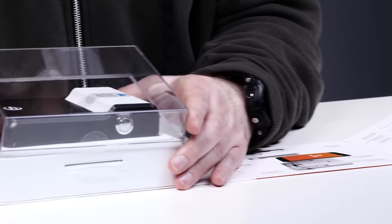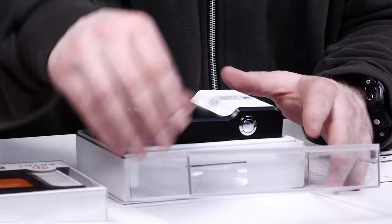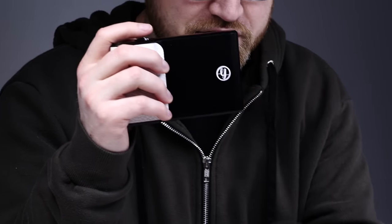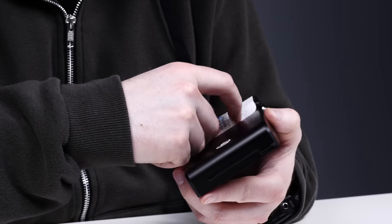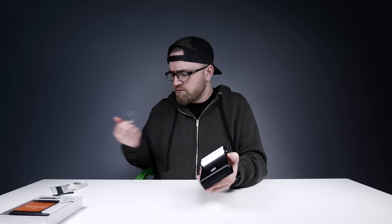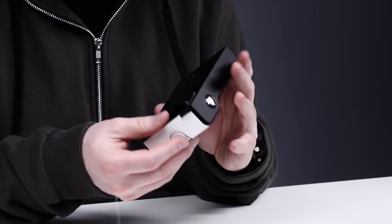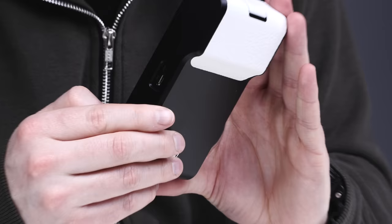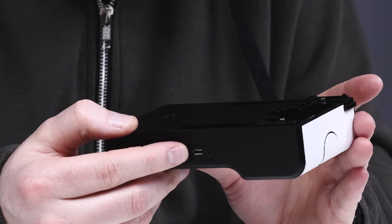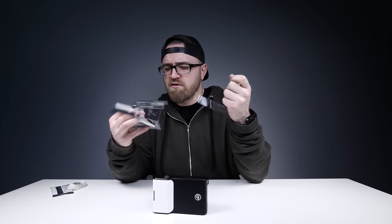So this kind of becomes the camera too as well. Whoa, that's like a real Polaroid type of situation here. Sticker paper, so that's cool. What is this, micro USB to charge it up? Wow! It kind of shoots that little guy out right there. That's where your paper goes. USB on the bottom, as well as a reset button.